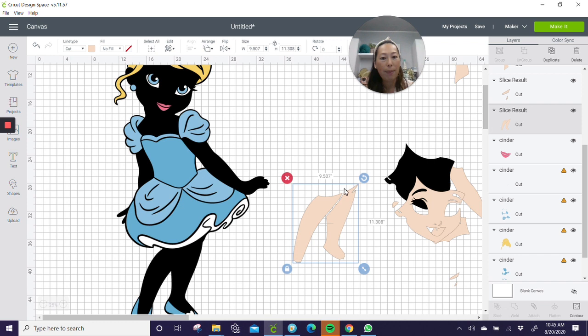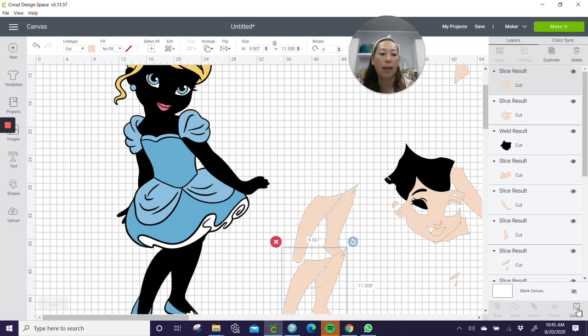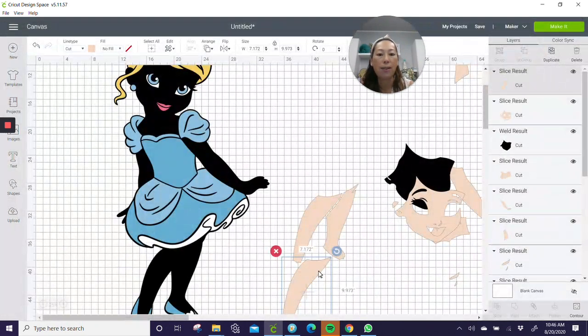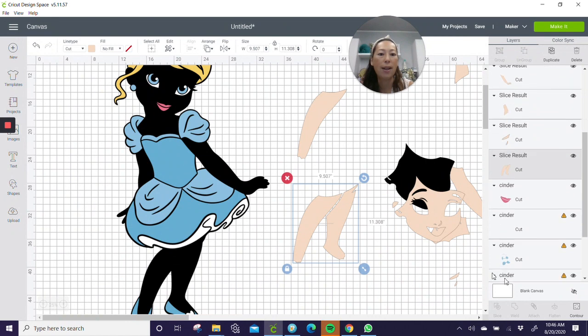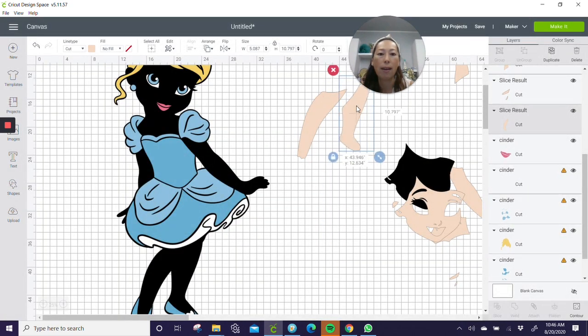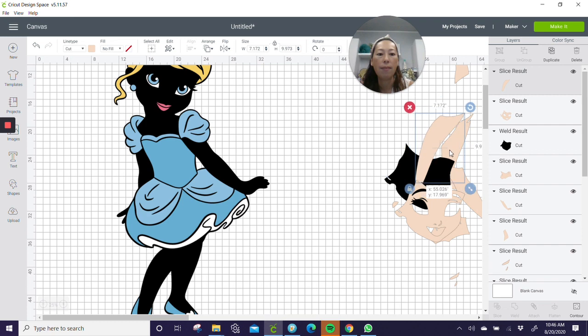Let's separate out the legs so we can save some cardstock. Because it's curved, we're going to duplicate and contour. Let's get rid of the right leg — here's our left leg by itself. Then on this one, hit Contour and get rid of the left leg. Sometimes I can't click on it for some reason — it's funky. There are our legs separated.